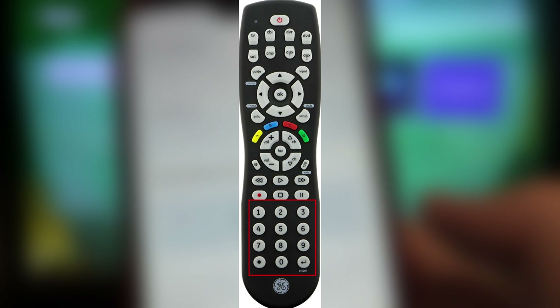If the remote control does not work, use a different code until you find the one you need.